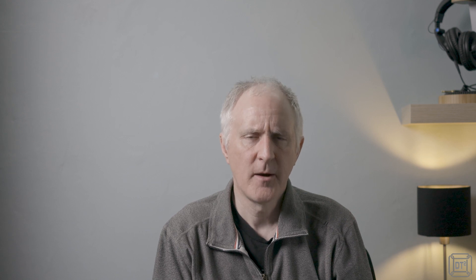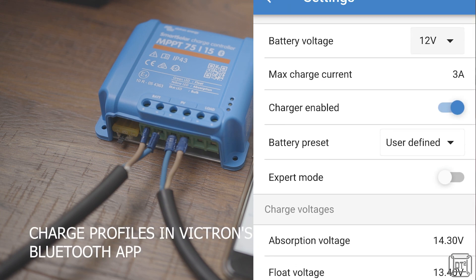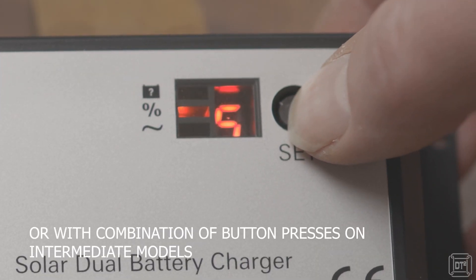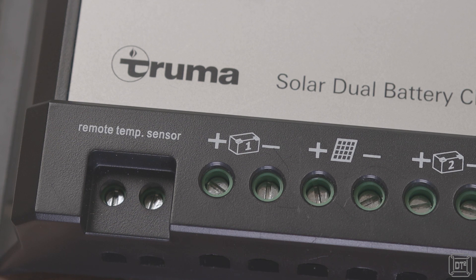Possibly the second most important difference between solar charge controllers is their ability to accommodate different charging profiles for batteries. Basic low-cost controllers are typically designed for standard wet lead acid batteries. If you are using more exotic battery types such as AGMs, gels, or lithiums, then choosing a more advanced controller with adjustable charging profiles will likely prolong the life of your battery and ensure maximum use of available solar power. Some controllers, such as this one from Truma, have two battery charge outputs for dual battery configurations. Some controllers also have provision for temperature sensors to modify or even halt the charging process based on battery temperature.